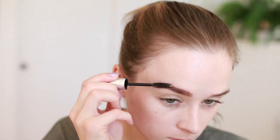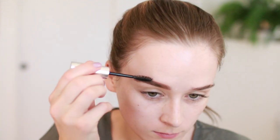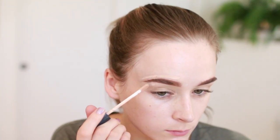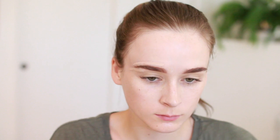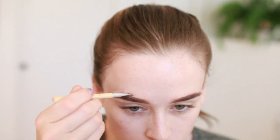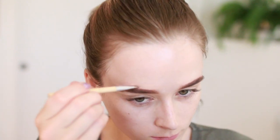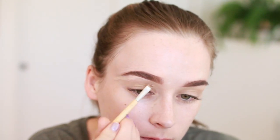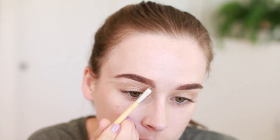I'm using my NARS Creamy Radiant Concealer in the shade Vanilla to carve out the brow shape and make it really clean and precise. For this I'm just using a little angled brush, blending as close as I can to the brow shape, especially on the underside of the brow.